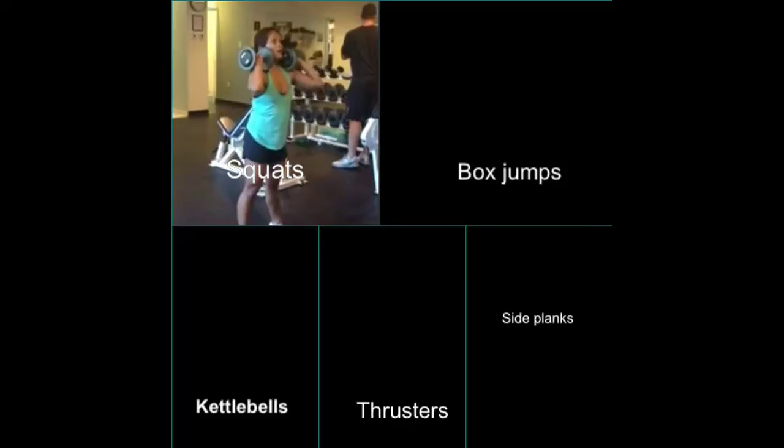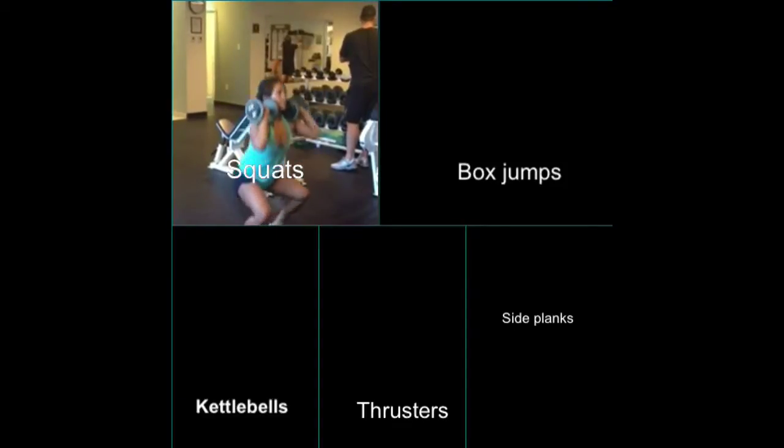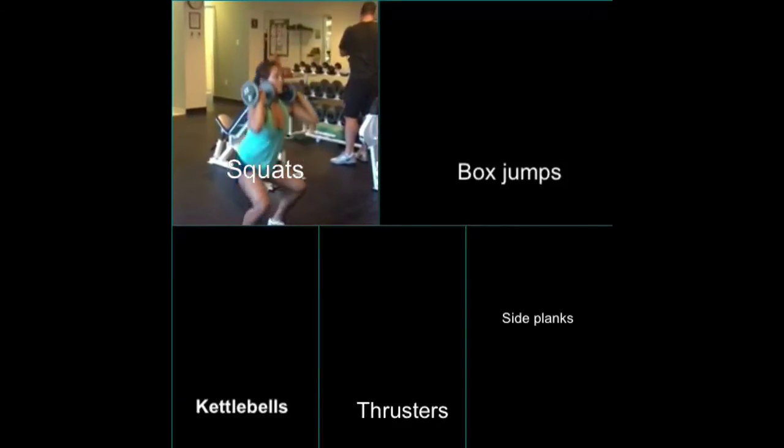Starting off with your squats. Go as low as you can, making sure those knees do not go way over top of your toes. Just get as low as possible.